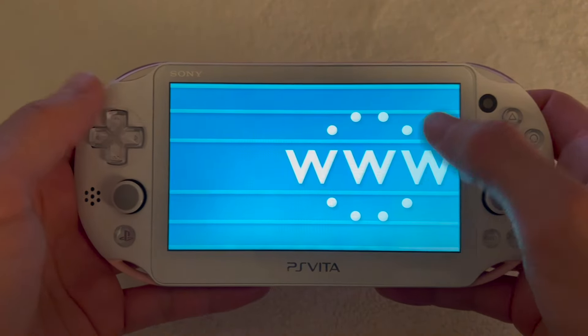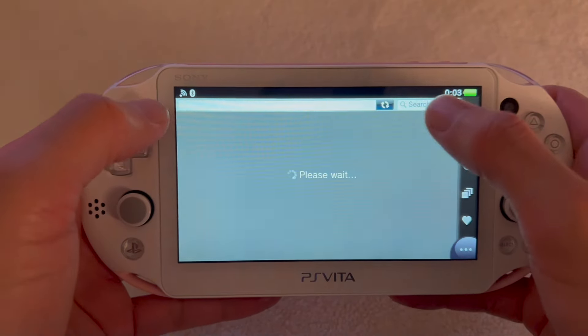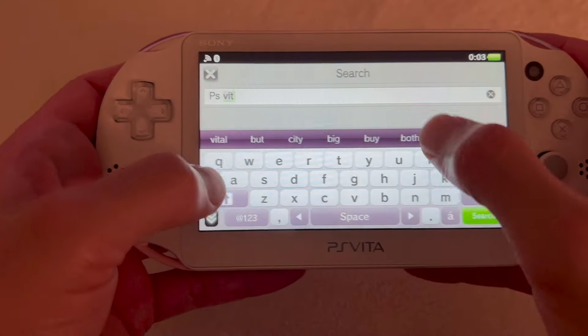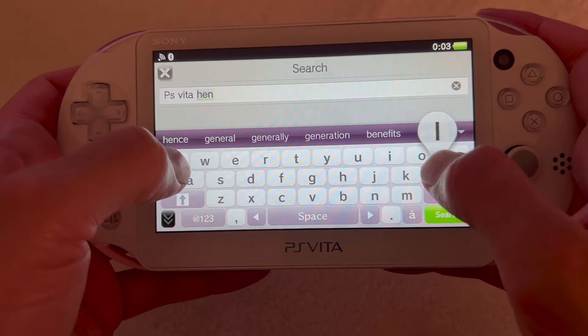We're going to navigate to the browser and I'm going to enter 'psvita henlo' because that is the name of this hack. We're going to navigate to the guide that will direct us to the website we need to enter in order to proceed with the browser hack.